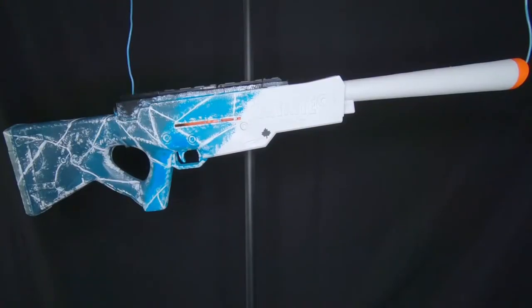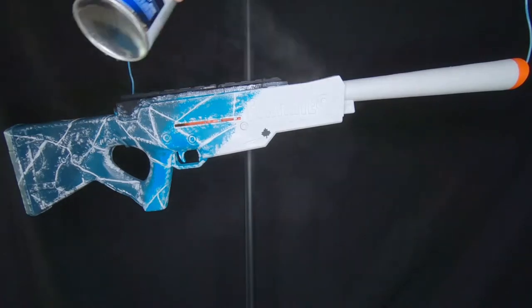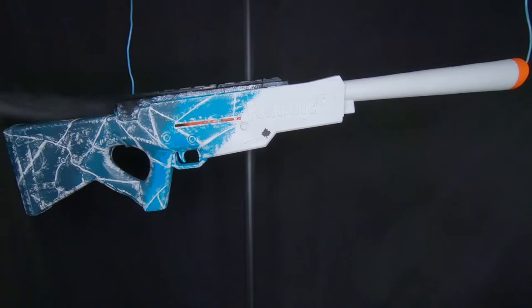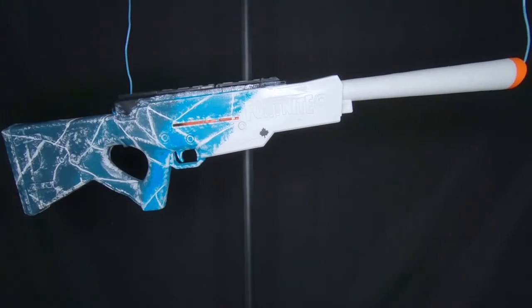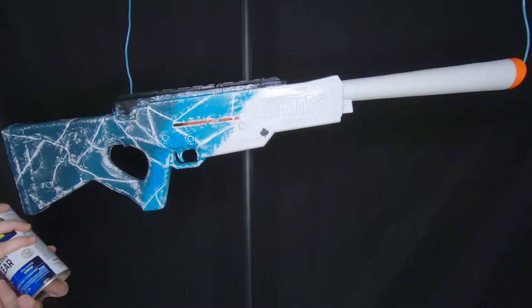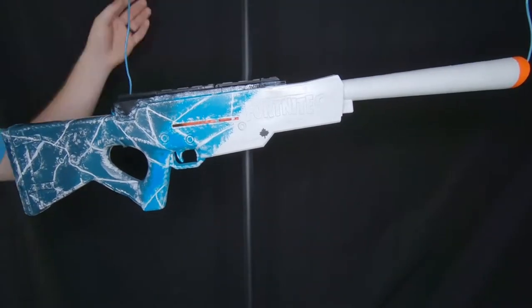Applying the clear coat is just like the white base coat — don't get too close and take your time, repeating and applying three to four coats. You can see me getting close on the final coat to add an ice texture that you can feel even if you can't quite see it, by spraying at an angle. Experiment and find cool new ways to apply it.